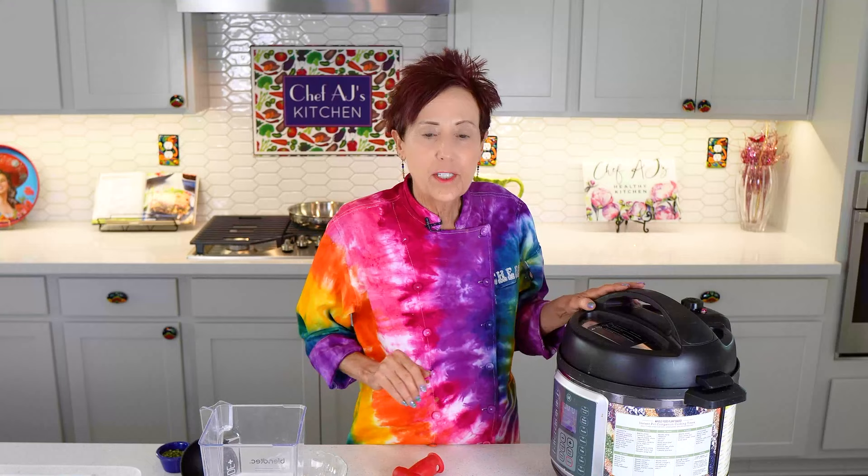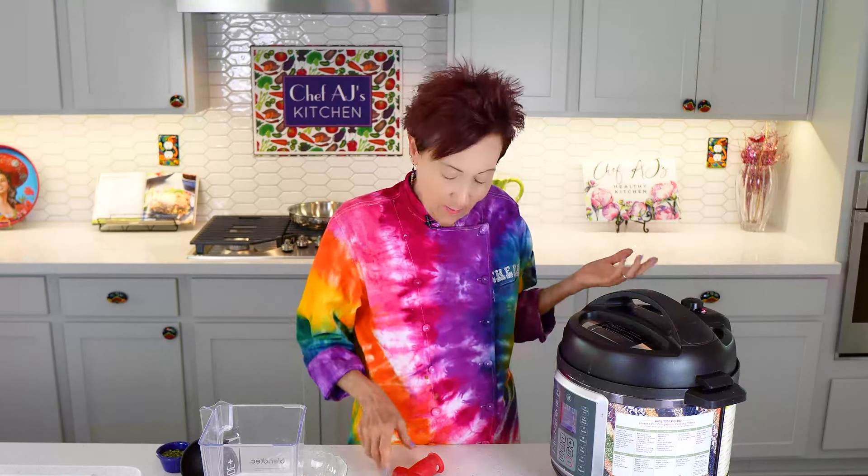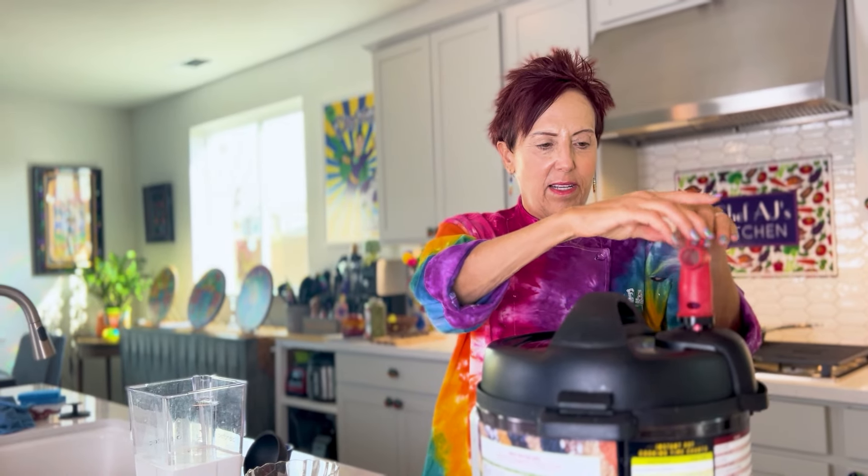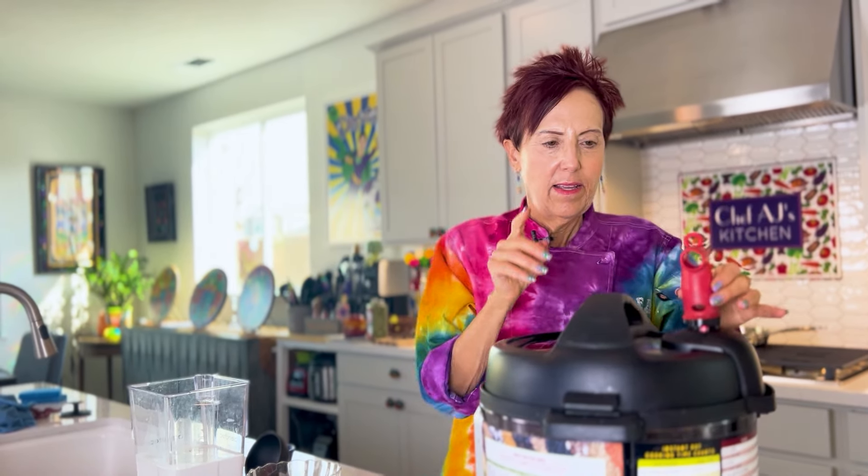After your pressure cooker beeps, it's totally up to you whether you want to unplug it or let it come down naturally. But if you want to eat it right away, you will have to release the pressure. You can use one of these cool little steam diverters so that the steam goes to either side. You can make your own out of a piece of PVC pipe from Home Depot, buy one on Amazon, or put a towel over it — but that towel is going to get pretty wet.